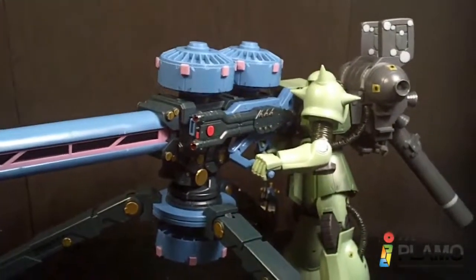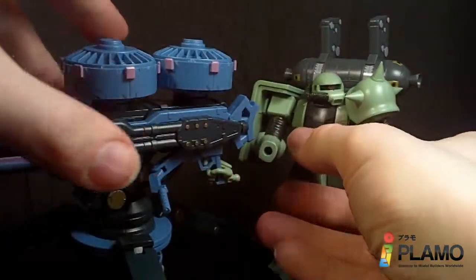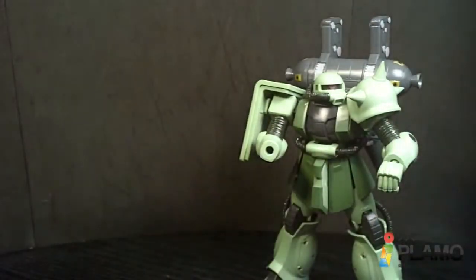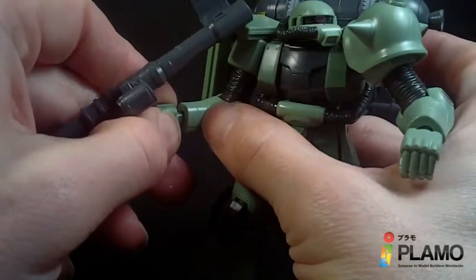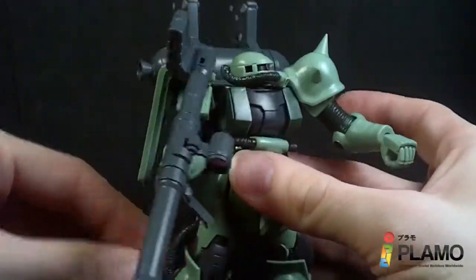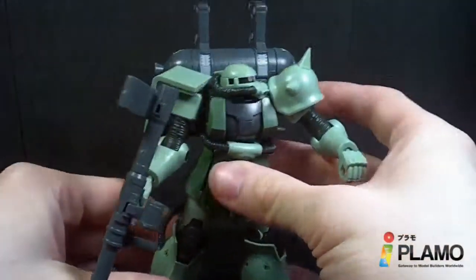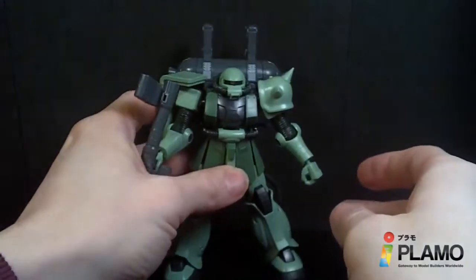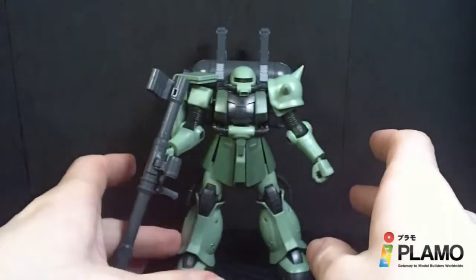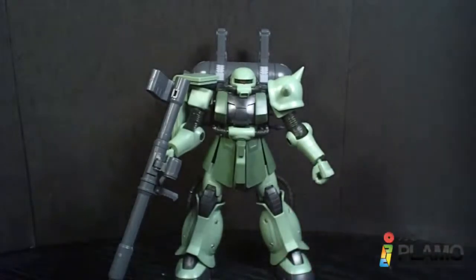The accessories that come with this kit are pretty impressive. I'm really happy that they actually changed all the accessories for the Zaku and made them different — even if it was just one little piece. They could have just given it the normal armament, but the shield's different too. They actually took some time and effort. And of course the Big Gun is pretty cool — it's big, it's a gun. Accessories are very, very good.